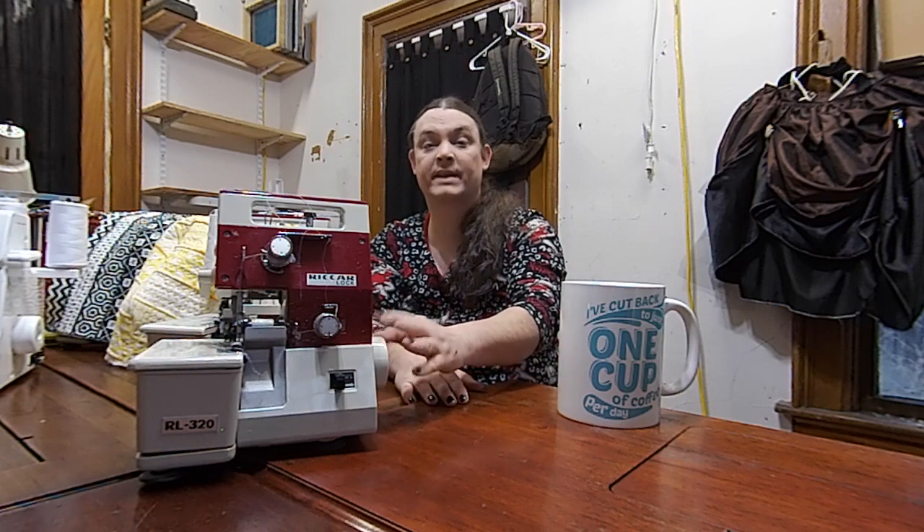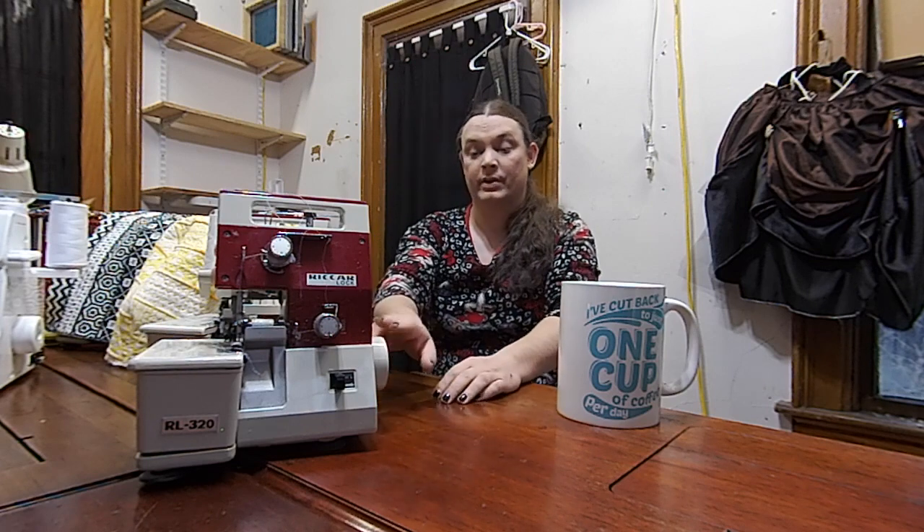The Riccar 320 is a two-thread serger — not a three-thread or four-thread, a two-thread. This machine does a two-thread flatlock and a two-thread edge stitch. I particularly like this machine because it has a single looper and it's fairly easy to thread, but that looper has a huge hole. You can run floss through it, I've run yarn through it, heavy heavy threads through it. It makes a really interesting decorative stitch, and I'll show you those in the future.